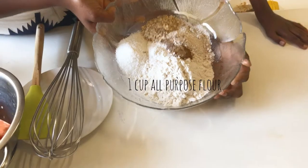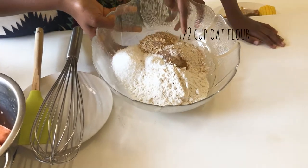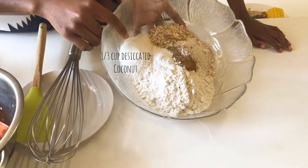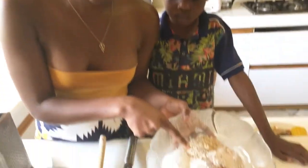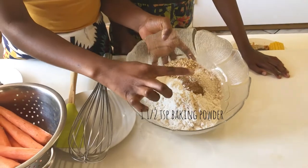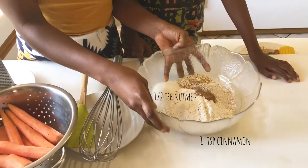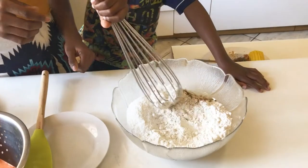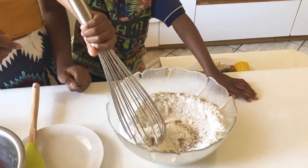One cup of all-purpose flour, half a cup of oat flour, a third cup of oats just to add some texture, a third cup of desiccated coconut unsweetened, one and a half teaspoons of baking powder, one teaspoon of cinnamon, half a teaspoon of nutmeg, and salt. We're just going to whisk that together — our young man here is going to do it, just do it slowly.